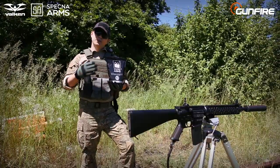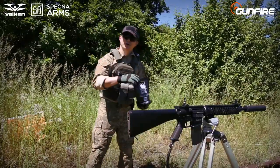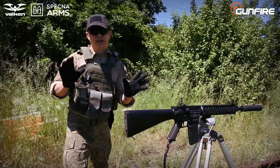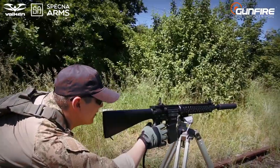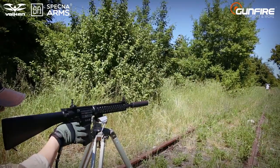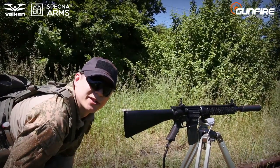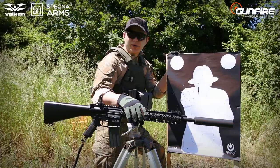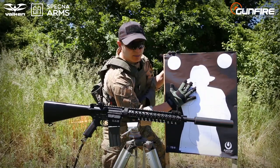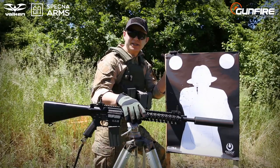Now we will test the grouping using 0.3g BBs by Spetsna Arms. To avoid shooter error we will use a highly advanced system that holds the replica as if it was in concrete. The conditions are quite windy — let's hope it will not damage our test. The target is around 50 meters from here. Using a high-precision inner barrel, hop-up bucking and hop-up chamber, we've got very decent grouping that covers my palm, which is medium size. There are a few shots on the side — I think that's because of the nasty wind here today.